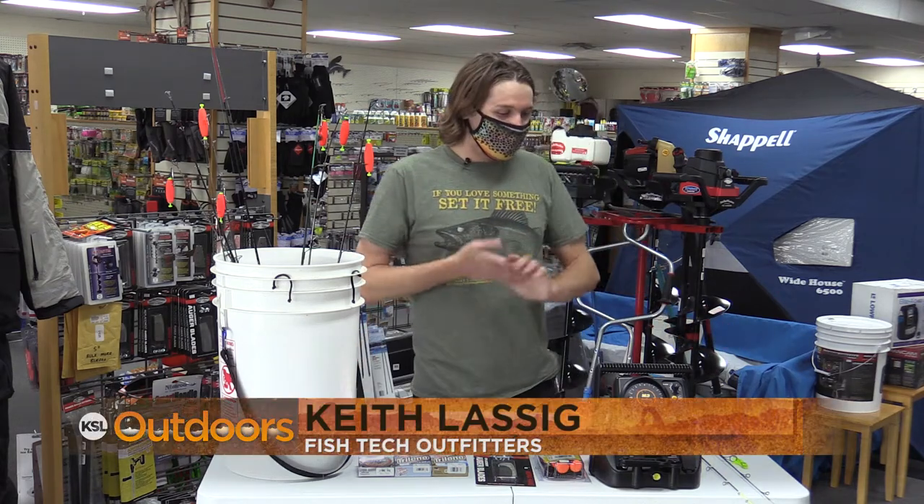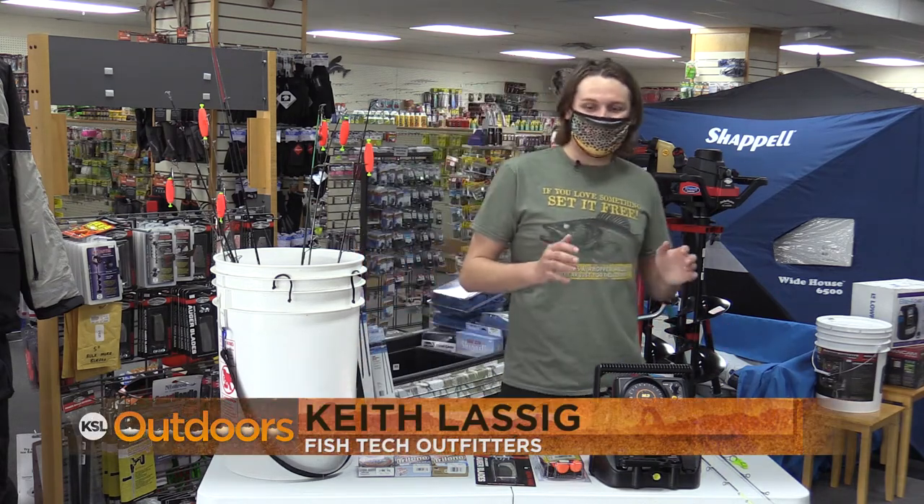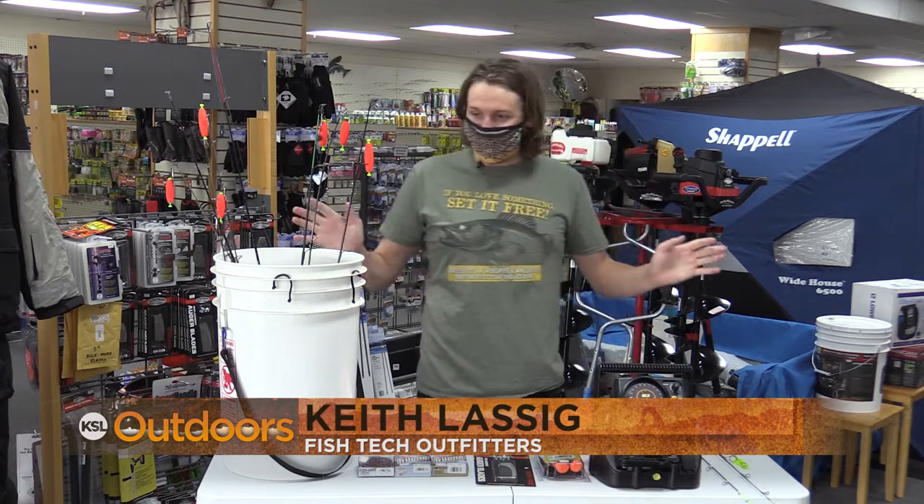Oh it's that time of the year again — ice fishing season! I gotta scratch my itch, but first I gotta check all of my ice fishing stuff.